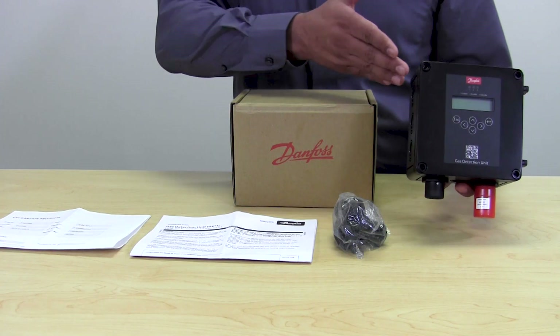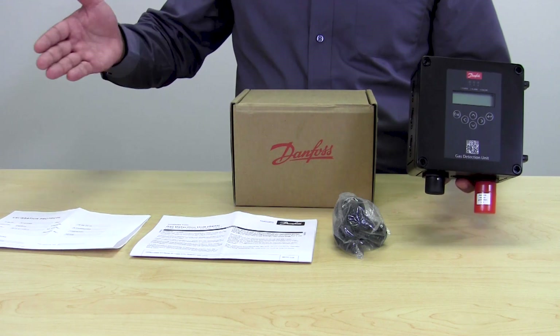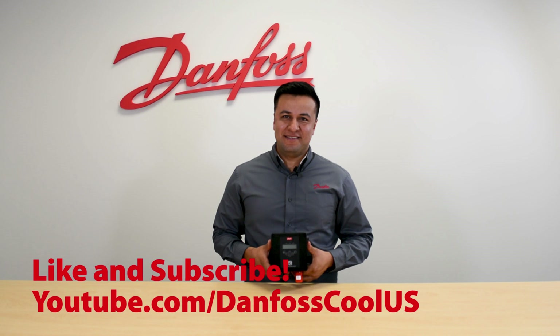And this is what's included in the new Danfoss Digital Ammonia Gas Detectors. For more videos like this, visit our YouTube channel, Danfoss Cool U.S., and thanks for watching.